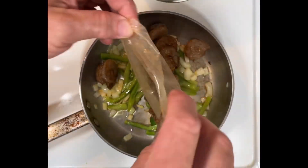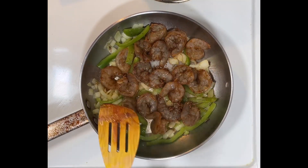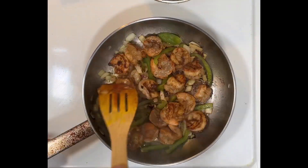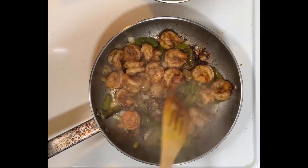Now turn the heat up. Add the marinated shrimp and stir to spread around the pan in a single layer. When they start to turn pink, stir to turn them over, give them a minute or two, stir to prevent sticking, and they are done.